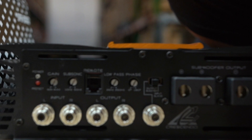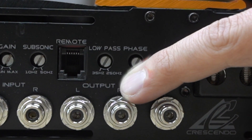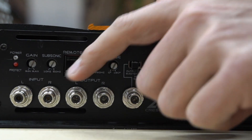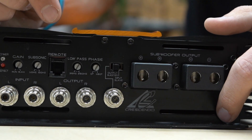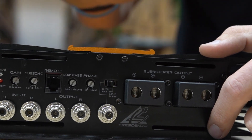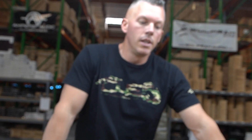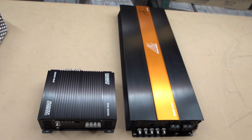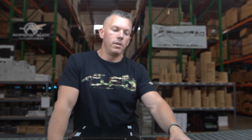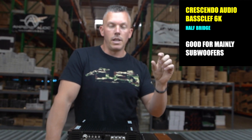If you look on this amplifier, you'll see the crossover goes from 35 to 250Hz, whereas the full bridge goes up to 20,000Hz. Over here on the subsonic, you have 10Hz to 50Hz — that lets you know this amplifier is only going to be playing subwoofers well, or maybe some really low frequency mid-bass up to 250Hz. I only know people using half bridge for subwoofer setups, because the crossovers only allow subwoofer frequencies — it would be almost impossible to use this for mids.